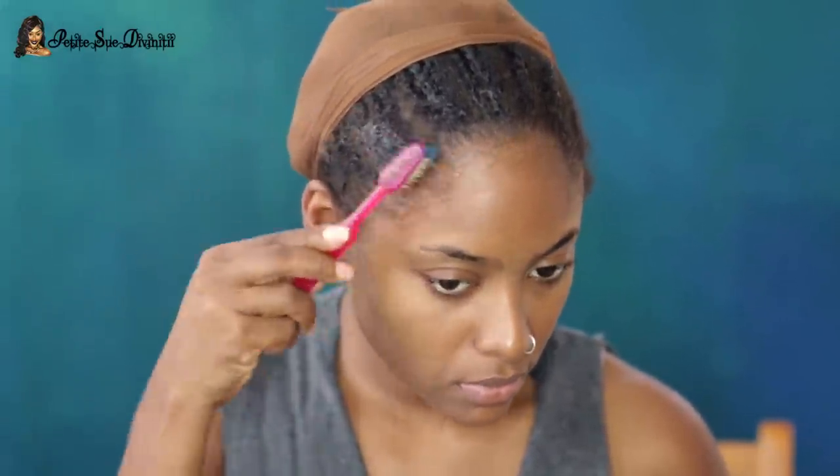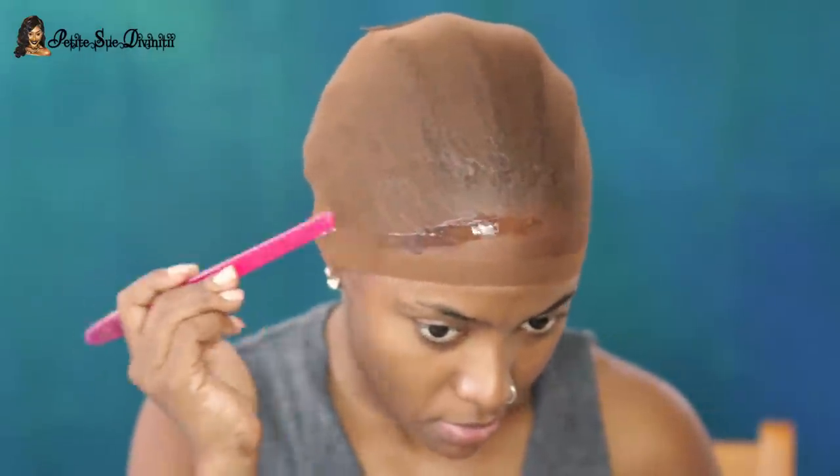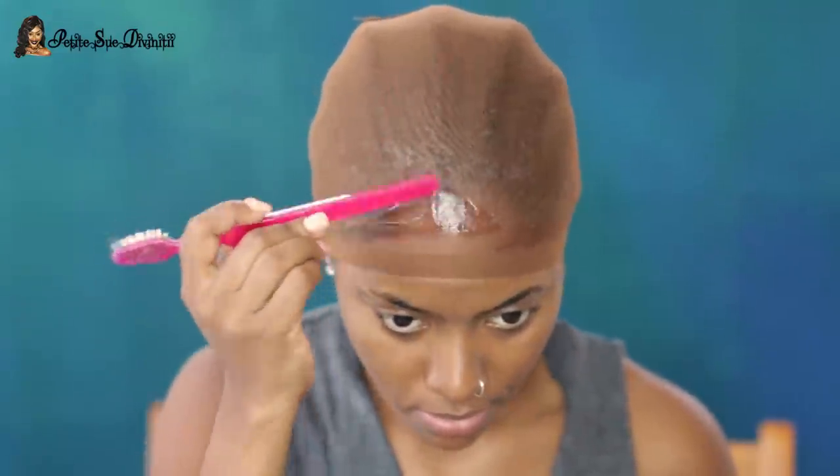The major product we're gonna need for this is Got2b gel — gel guys, not glue. I'm just taking this to lay my edges down before covering everything with my wig cap. The wig cap is what is actually used, so we pull that right down over everything. I have the tan color — this is the darker color because I felt it was closer to my skin tone.